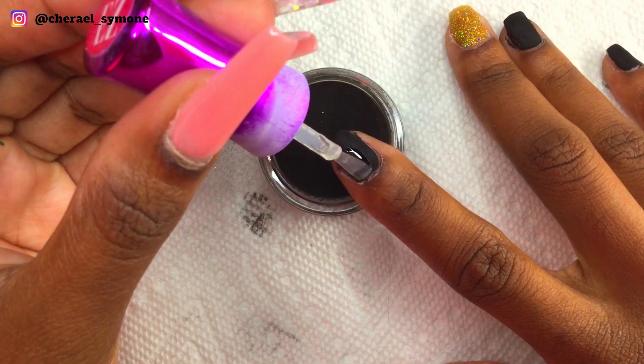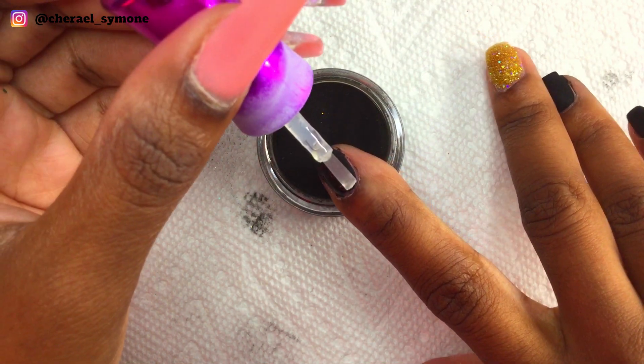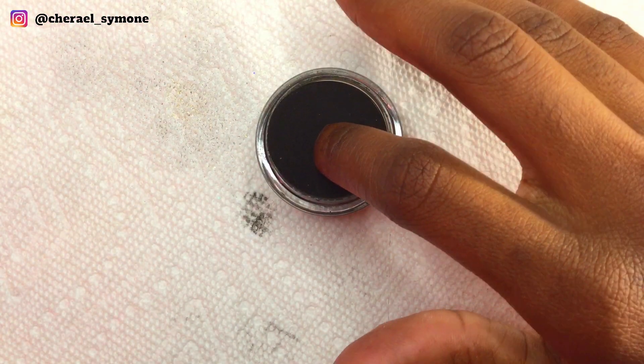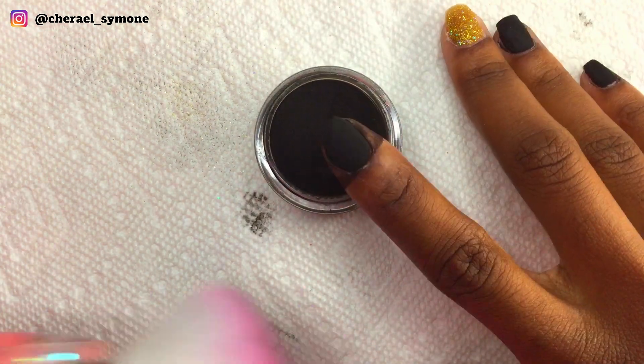I applied a second layer on all of my nails. However, on the pinky and ring finger I did a third layer because I realized I missed some areas — it was not that noticeable, but I still wanted to fix it.